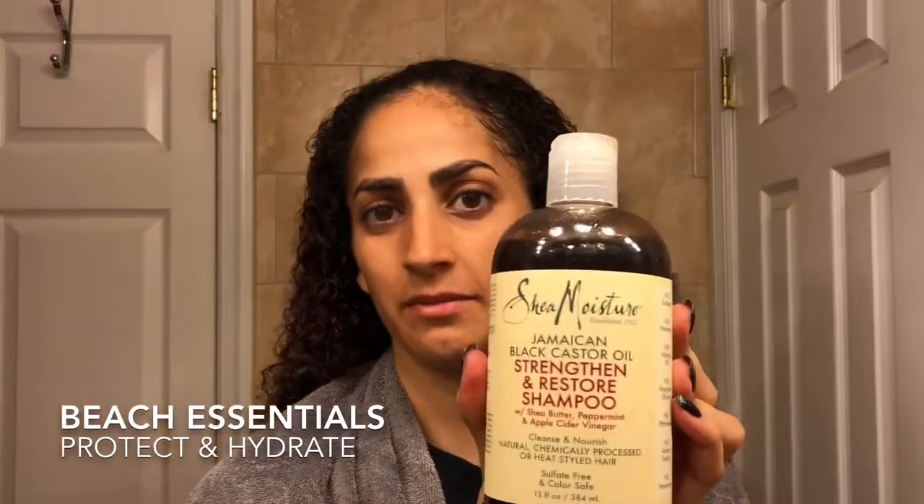Hi, welcome to my channel. Today I'm going to do my hair with all the Shea Moisture collection that they sent me.